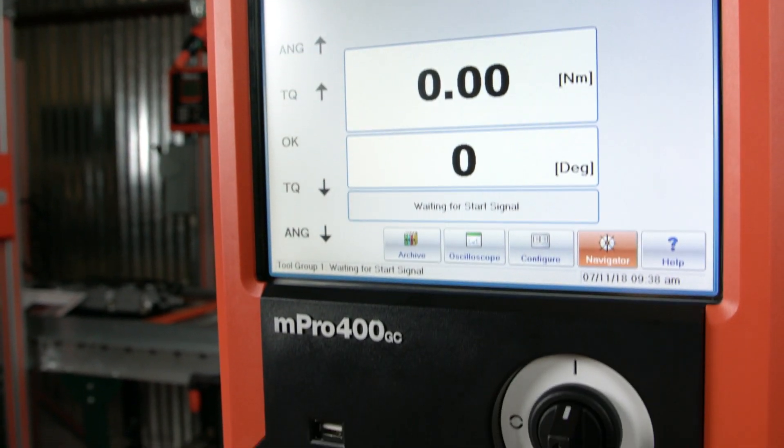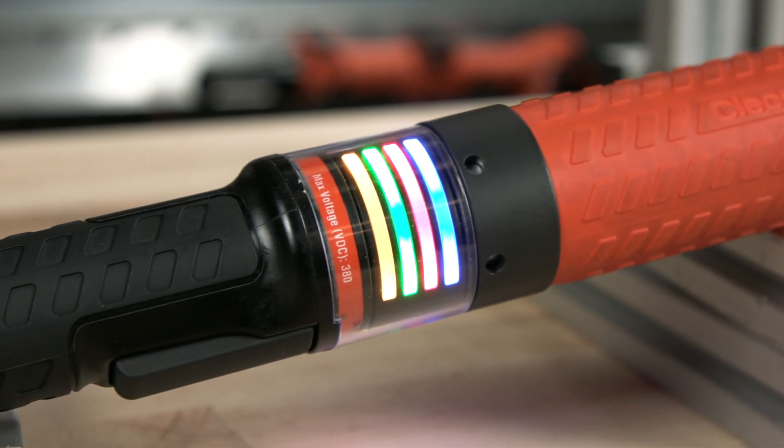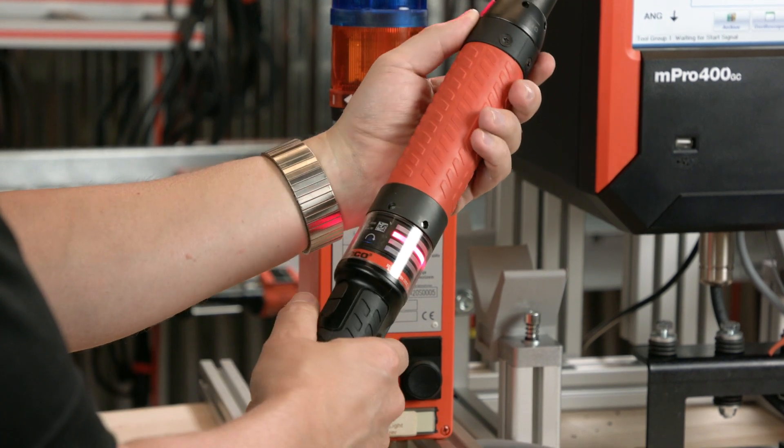Every Neotech tool comes equipped with four ultra-bright LED light rings that are fully programmable. Now, instead of an operator having to take their eyes off of the workpiece to check the status of a light stack, we can literally put the light stack into their hands.